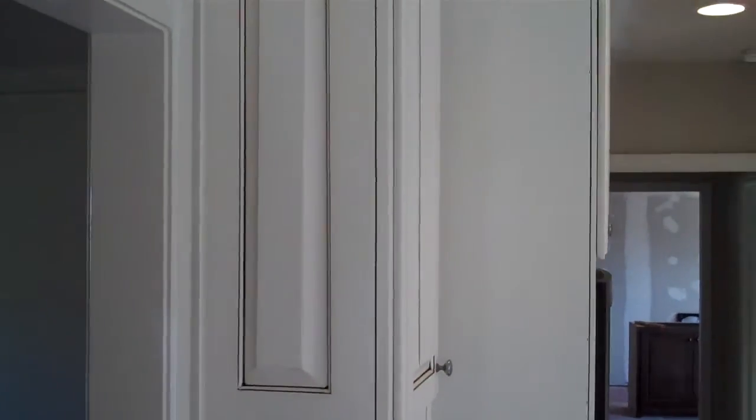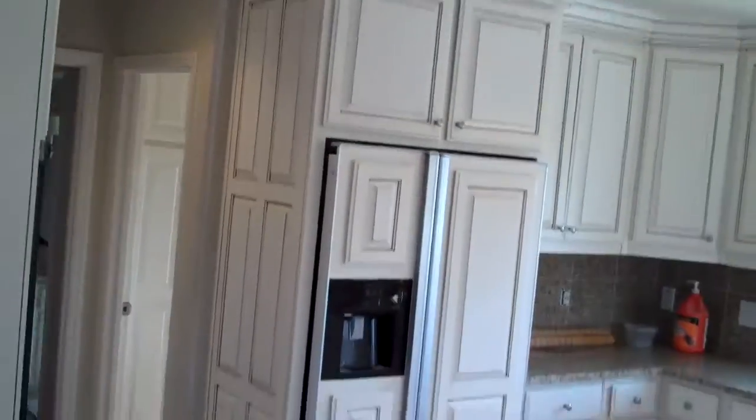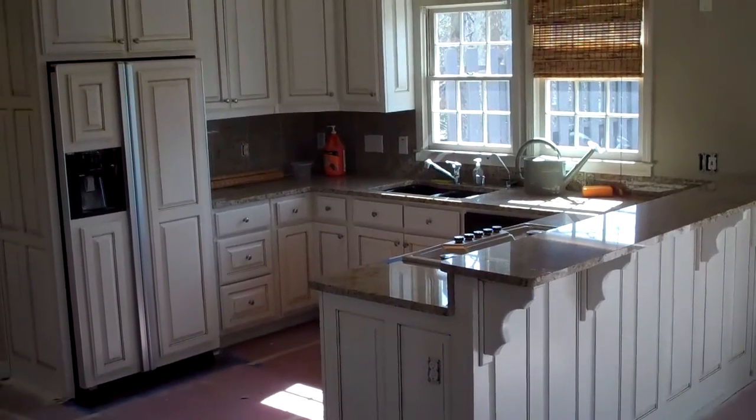Alright, well I hope this will give you an idea what this kitchen looks like. So we can get back home and post and see the whole thing. And that's about it.